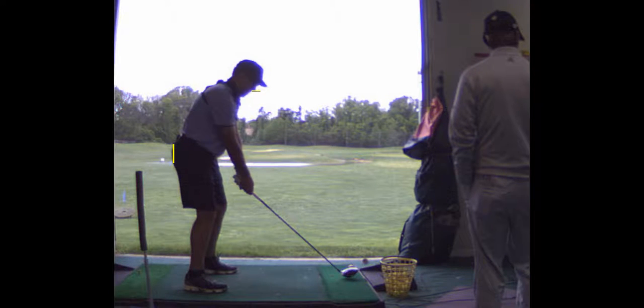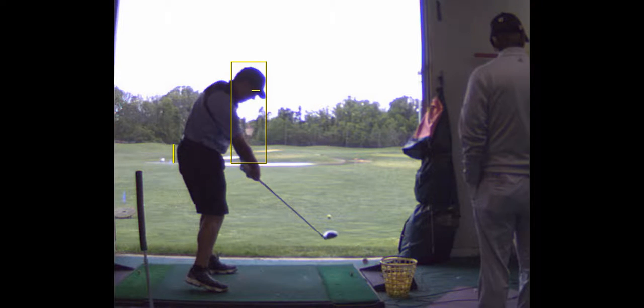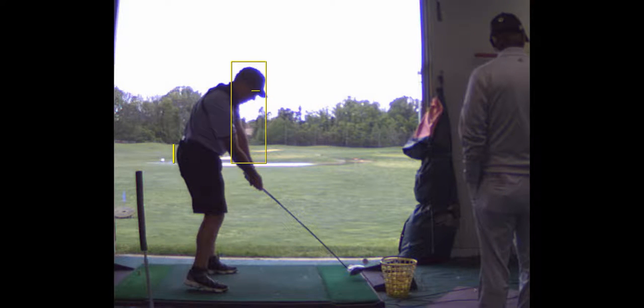Does your head move toward the ball? Not much. It's good. I'd take that right there if you could keep your hips that close to the line. It's really cool. Once again.